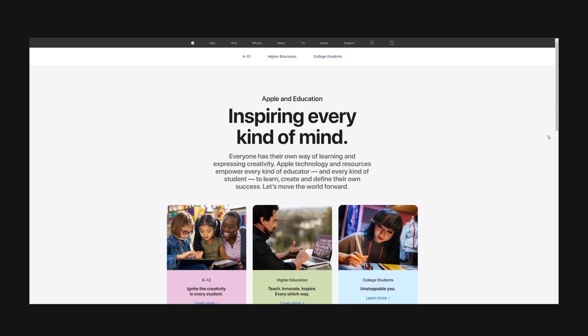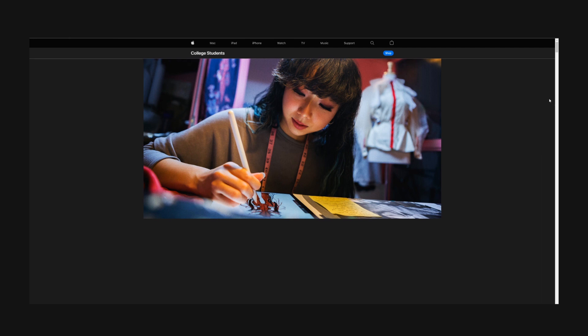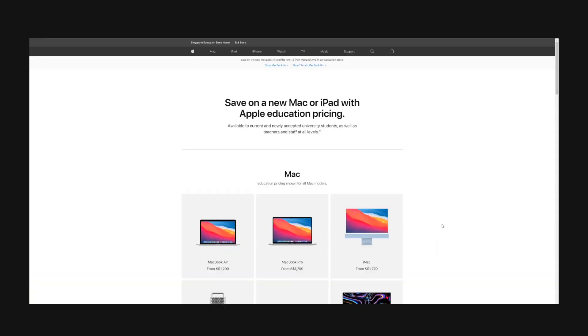Thirdly, price. I believe a price of around 1.5 to 2.5K SGD would fetch you a pretty good laptop. Before you buy, be sure to look out for student or education pricing — most brands like Apple offer student pricing. Fourthly, build quality and aesthetics. Since this is a college laptop you'll want to stick with it for the next four years, so it's imperative to get something built well that can sustain a certain level of physical damage. I like laptops with a metal chassis.